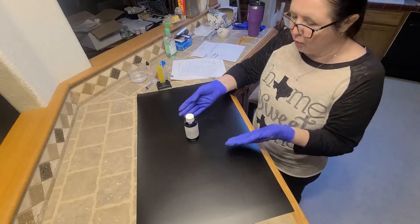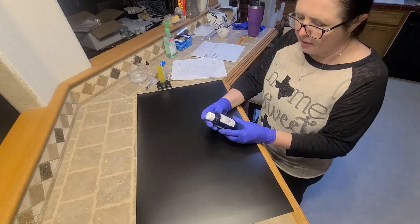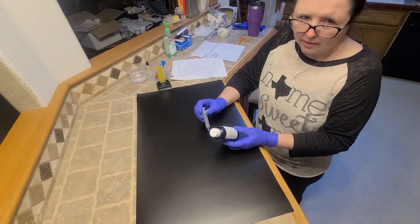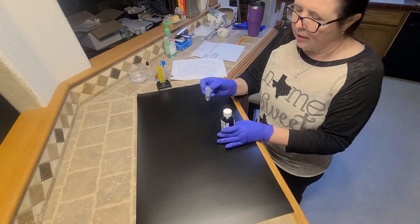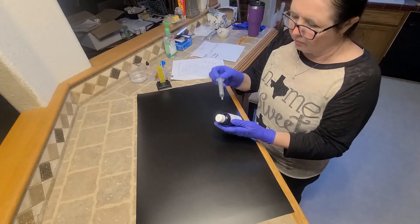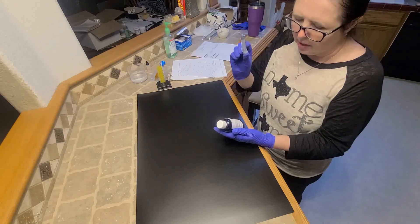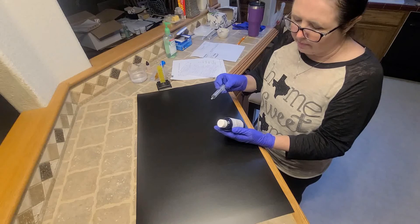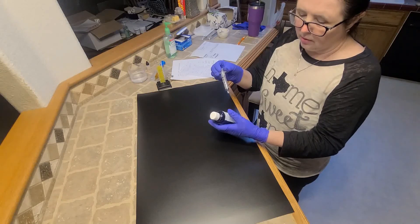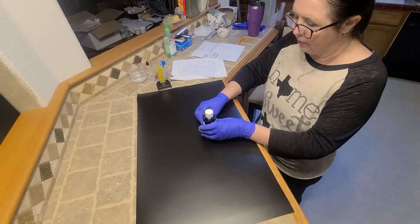I'm going to be dispensing this to the patient's mother or father, and I'm going to explain to them that the first dose they will give will be today, and it will be 10 milliliters. I am providing them with a 5 milliliter syringe, so they will have to do this twice today. Then for the next four days, they are going to give 3.75 milliliters. This medication will be discarded after that, and any remaining ingredients will be thrown out.